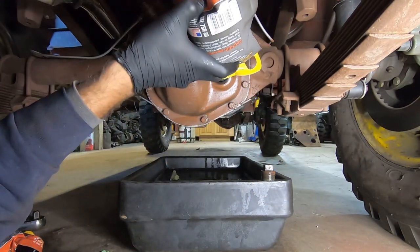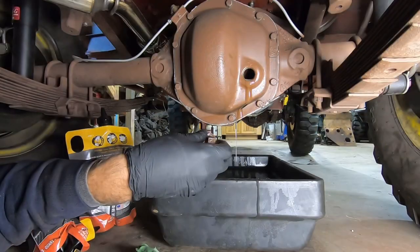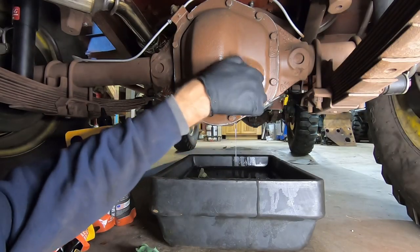Keep your oil pan under there while you fill it, because the best way to tell it's full is when it starts to run back out the fill hole.